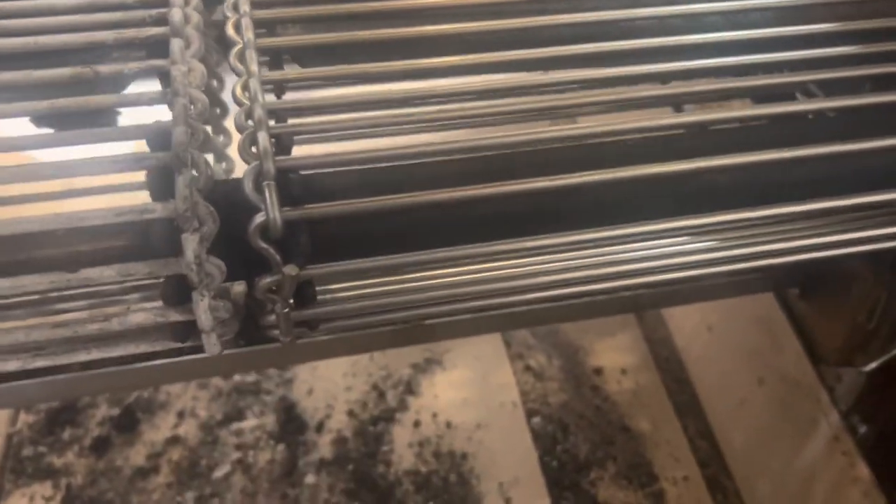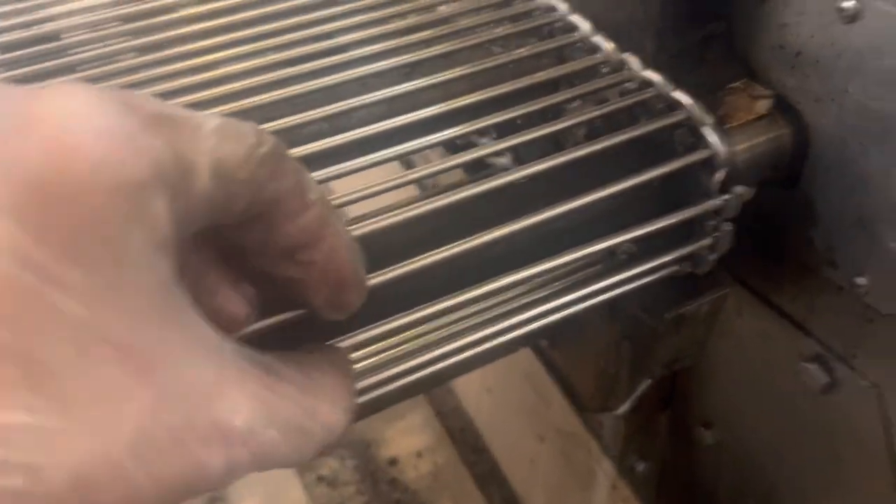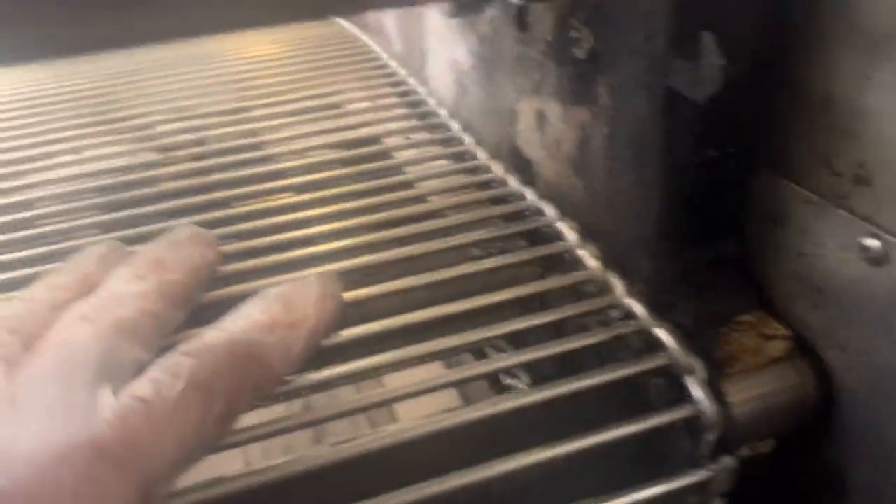This is the mistake that I see 100% of the time, especially when owners change their own chains — which you can do, it's not that hard — and they're trying to save money because they have to change these so often. They don't pull them tight enough because it's hard. My tensioning: there's a bar right here that goes up and down, so you push it all the way up and string your chain.